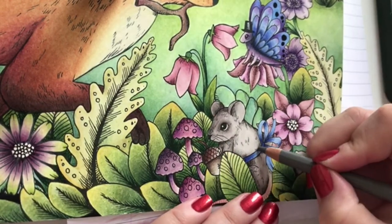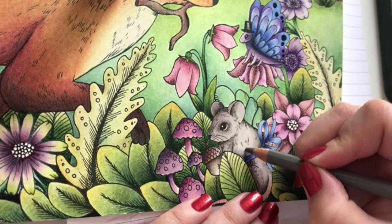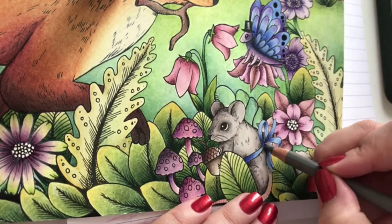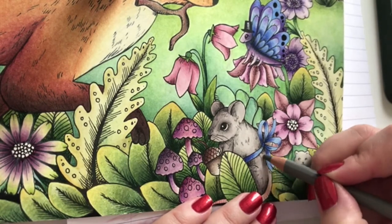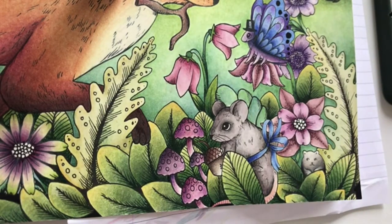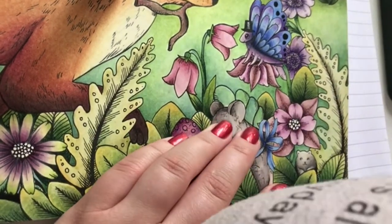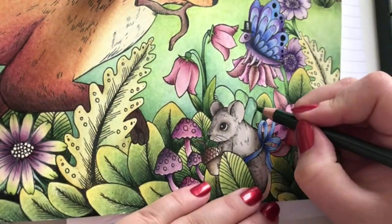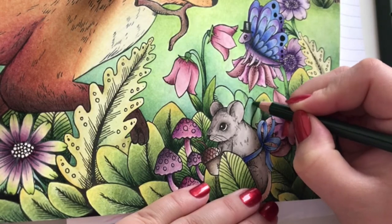I really am so happy with how this is turning out. Don't think the mouse needs any more shading. I'll shade the leaves here a little bit with some pine green, just to give it a little bit more definition.